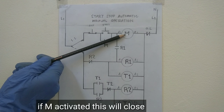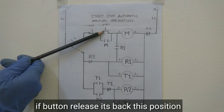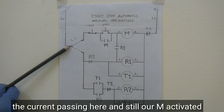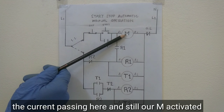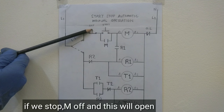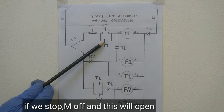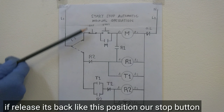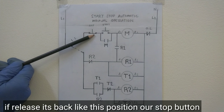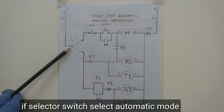Pag gumana yung magnetic contactor natin, magko-close ito. Pagbitawan mo itong push button, babalik siya sa ganyang posisyon. Ang kuryente ngayon dadaloy dito — still gumagana ang magnetic contactor natin. Pag i-off natin ito, mamamatay ang contactor natin, mag-o-open ito. Pagbitawan mo, babalik siya sa ganyang posisyon — ang stop push button natin — ang kuryente hanggang dito na lang. Kasi putol na ito.